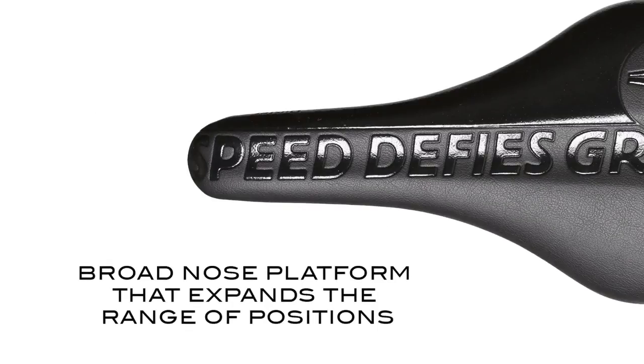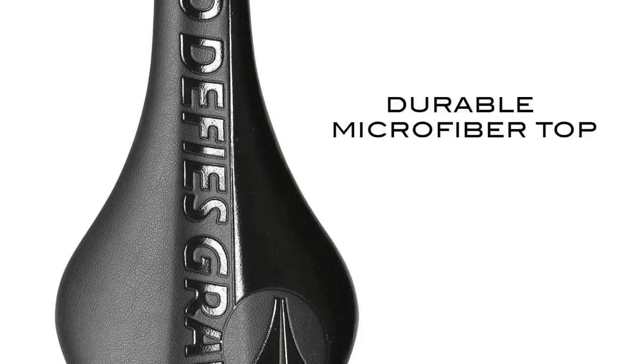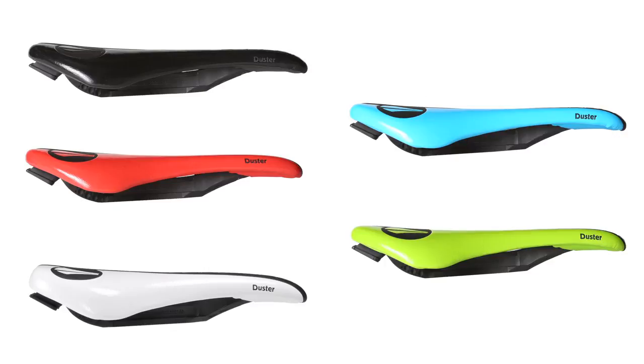The broad nose platform is an added feature that expands the range of positions. The Dusters are topped off with durable microfiber covers and available in multiple colored options.